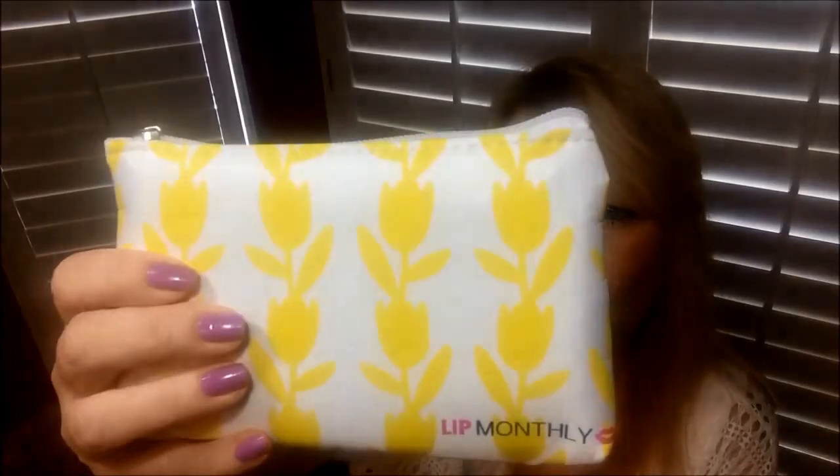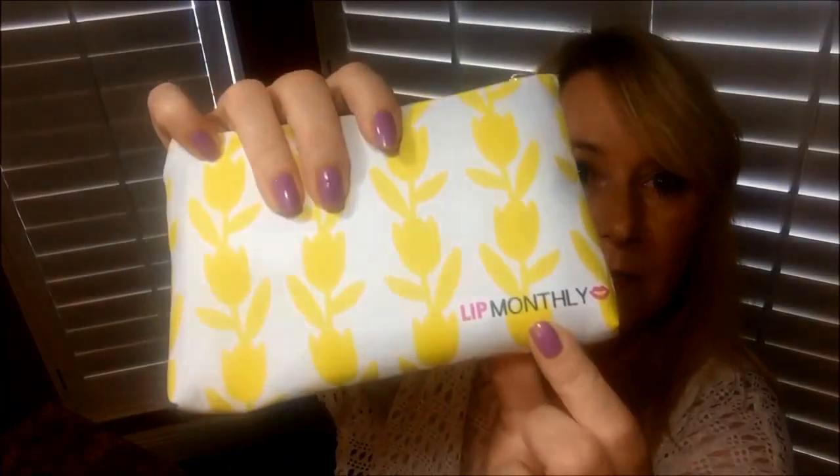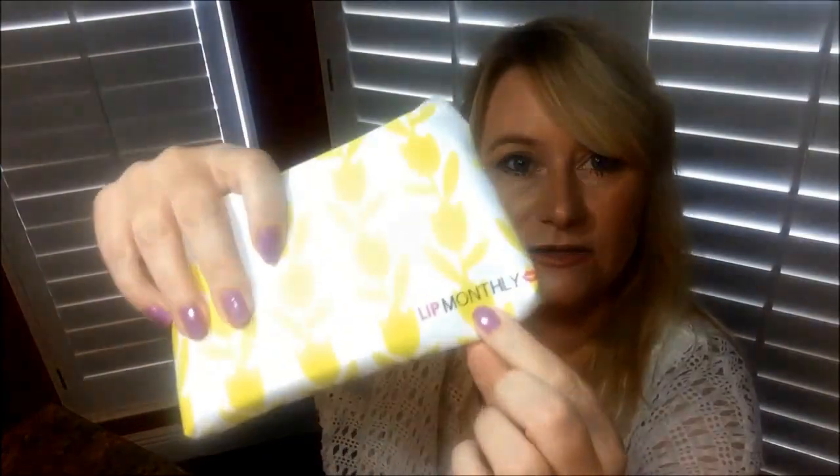Hey guys! I have my Lip Monthly so I'm going to unbox it really quick for you. I really like this bag because I like lip products. It's really cute this month — it's got two lips on it and it's yellow. It says Lip Monthly on each side of it. Let's see what's in here.